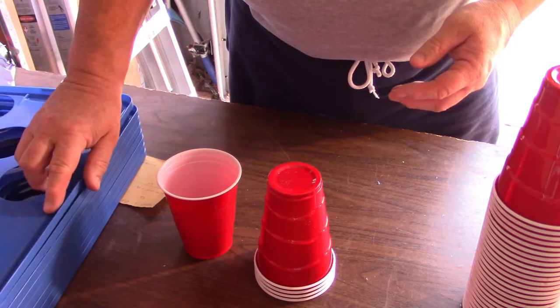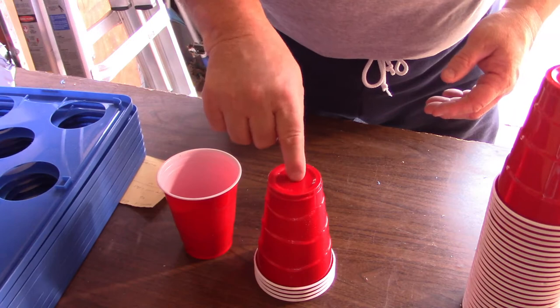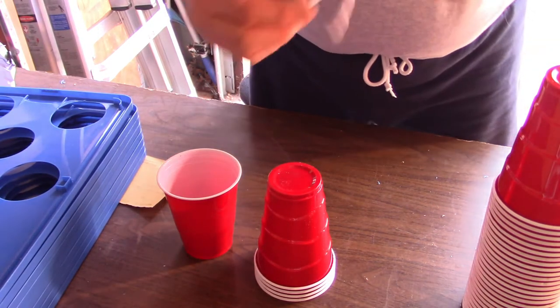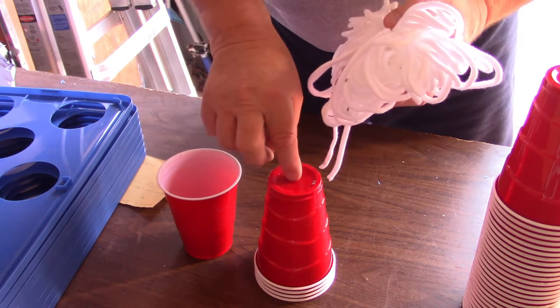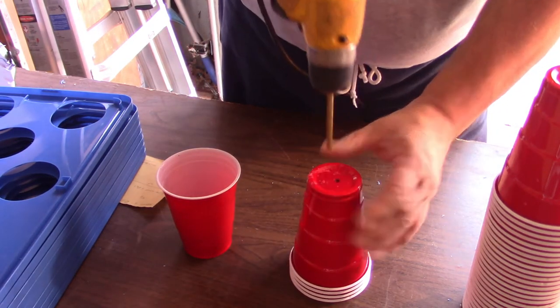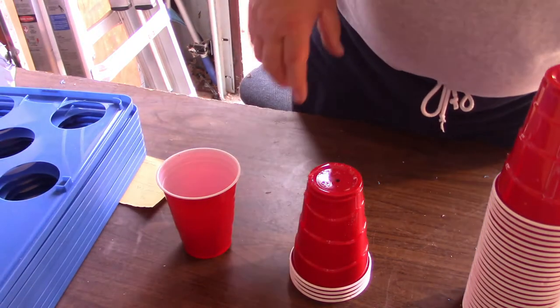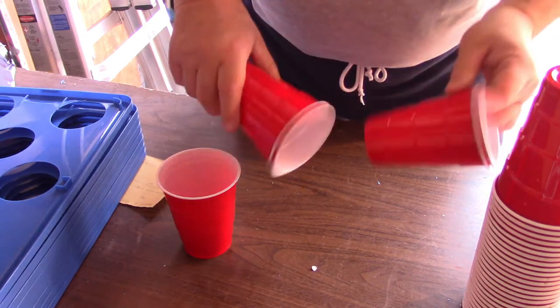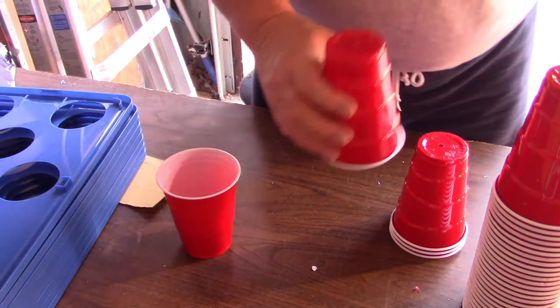Now what we've got to do is drill a hole on the bottom of the cups so we can slip this wicking rope down through the cup. We've got four done. The cups look in good shape, so let me get these other cups done.